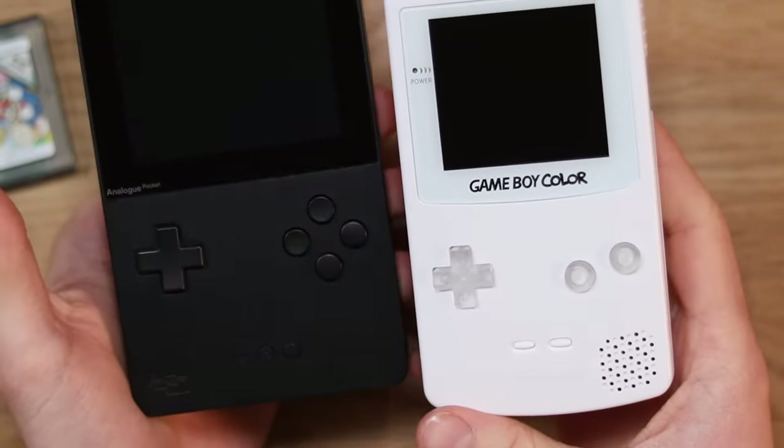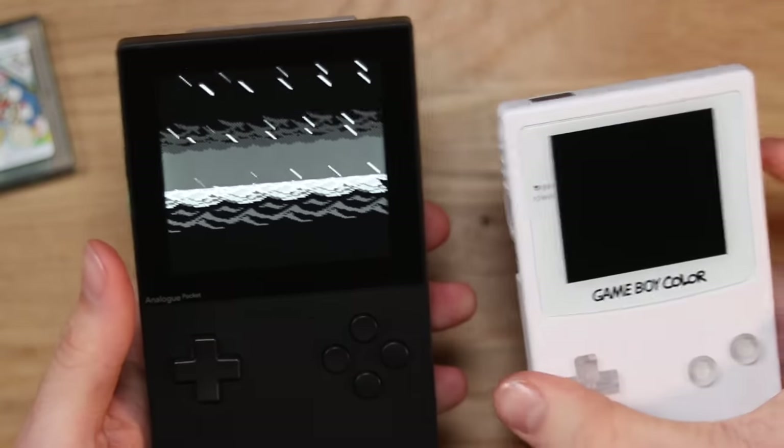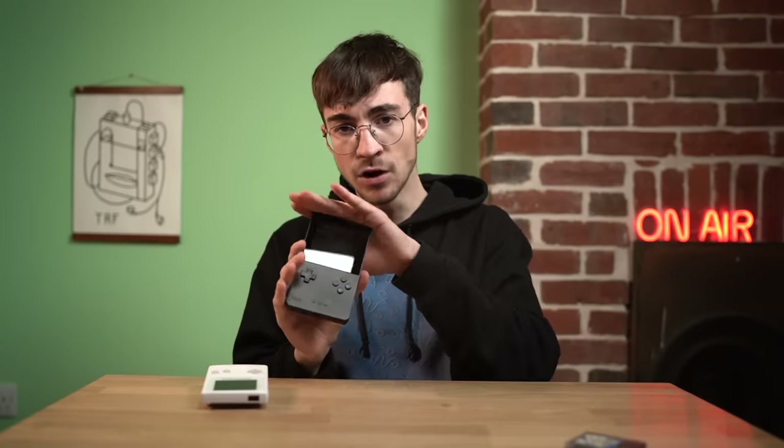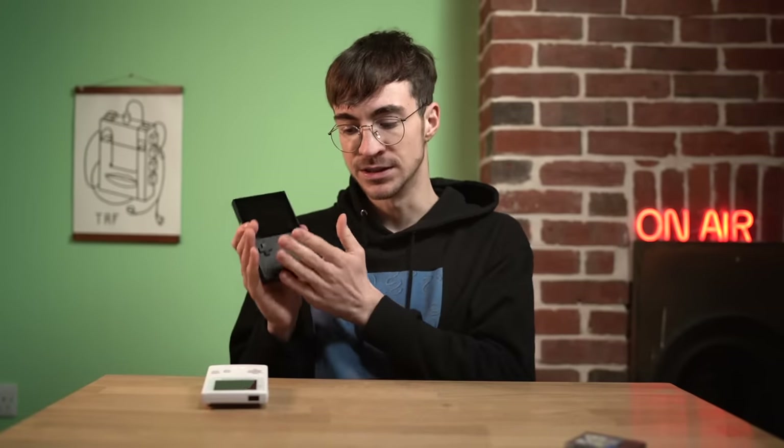Obviously this won't play any Game Boy Advance games, which is where it significantly differs from the Analog Pocket. But as you can see, that screen is really going to rival the Analog Pocket. The Analog Pocket is a little over $200, which is a lot, and if you want to buy one right now on eBay it's going to set you back about $600.